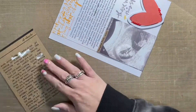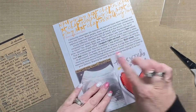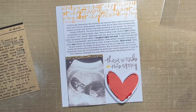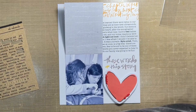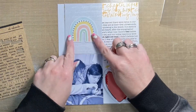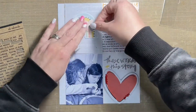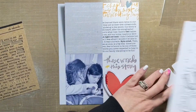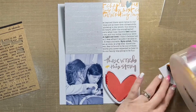On the inside of the flip-up where I added the pattern paper, I had some ephemera on my desk from Cocoa Vanilla — I think it was from Daydream. I popped that on the inside. On that gray pattern paper, I'm going to add this rainbow and then a couple of hearts, and then write in the date underneath on the right-hand side of the rainbow. Once I have that done, this layout is totally complete.